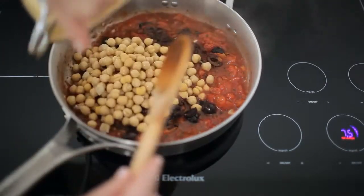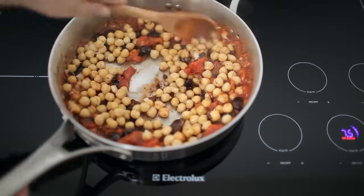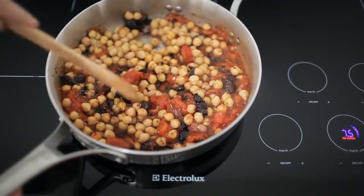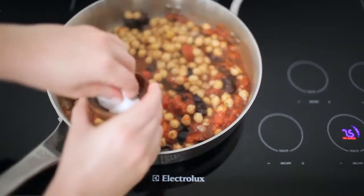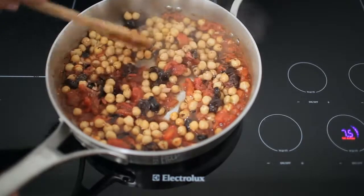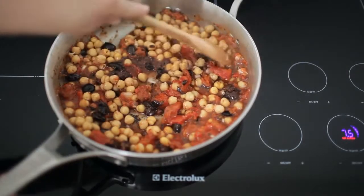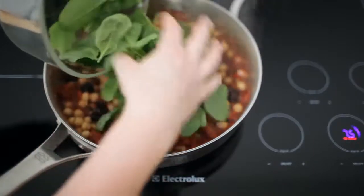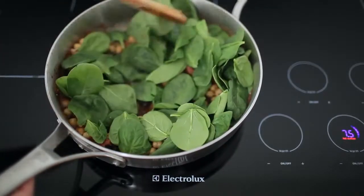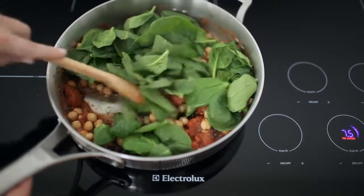Add the chickpeas and stir to combine. Add the spinach and stir to wilt; let it cook for one minute.